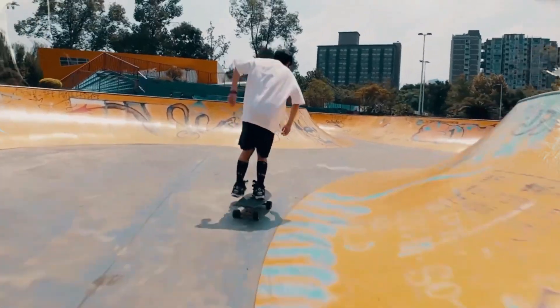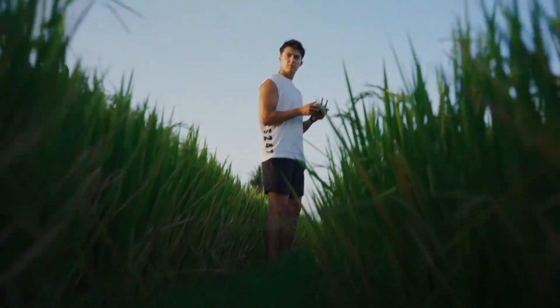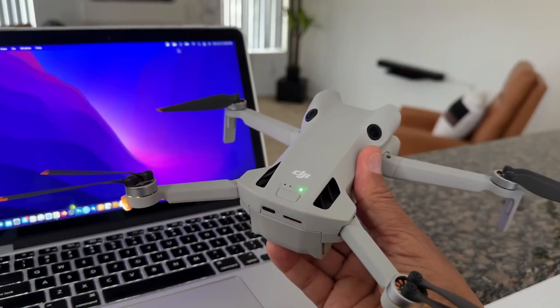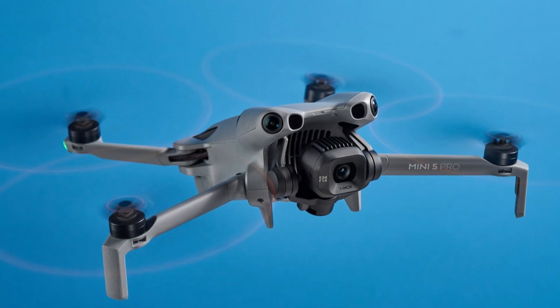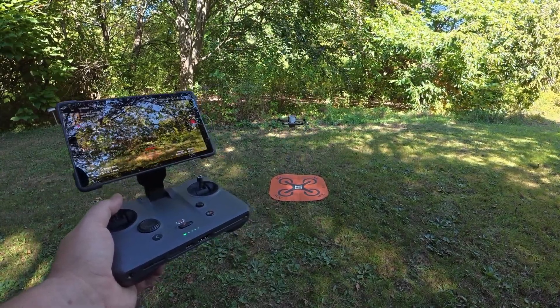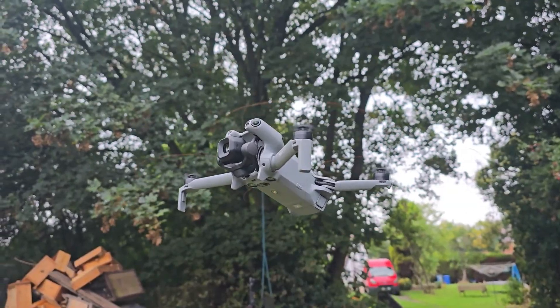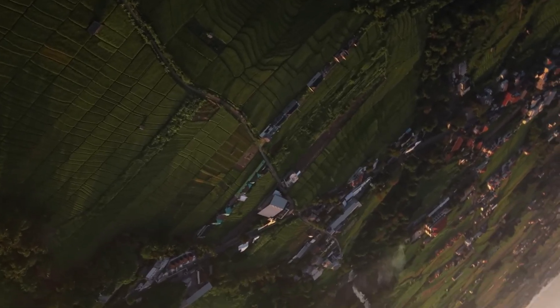The propellers are now easier to swap out — no tools required, just push, twist, and you're ready to fly again. In a small but clever touch, the Mini 5 Pro can power on when you unfold it and shut down when you fold it back in, even giving a little voice confirmation when powering off. The Mini 5 Pro also inherits dynamic home point from DJI's larger drones, perfect for moving vehicles or boats, automatically updating the return point so it always knows where to come back even if you're on the move.